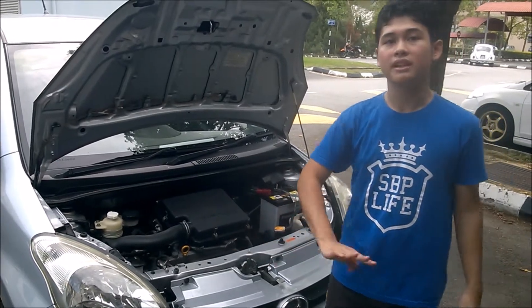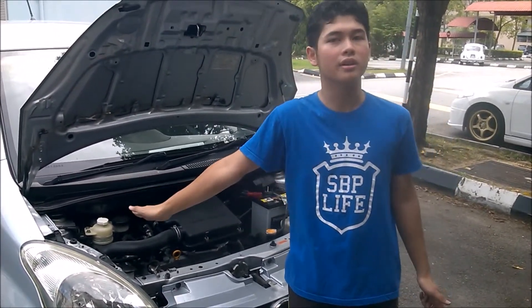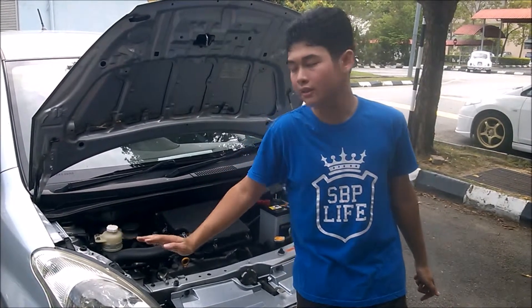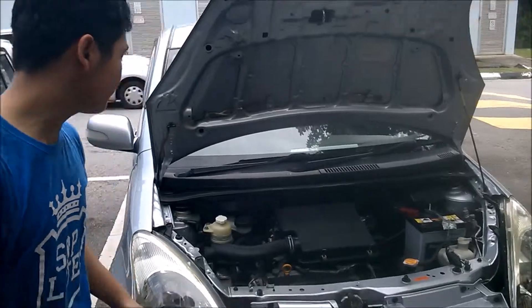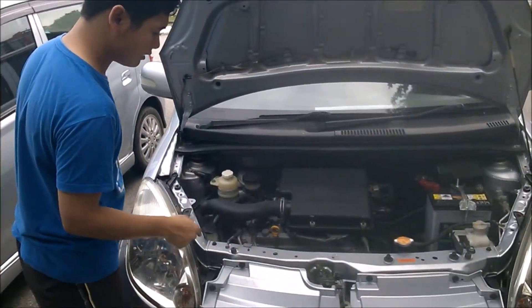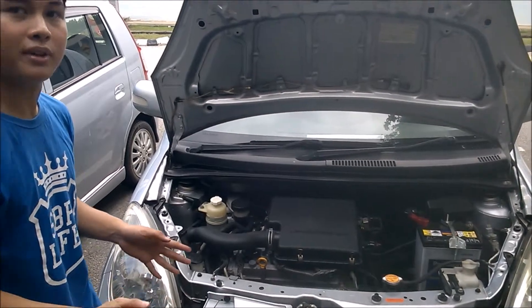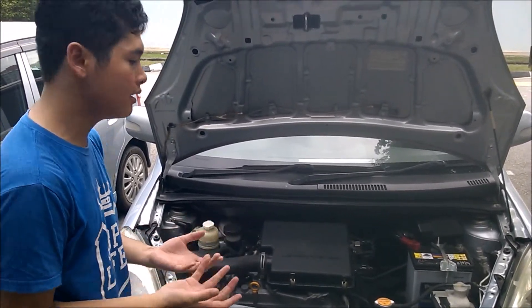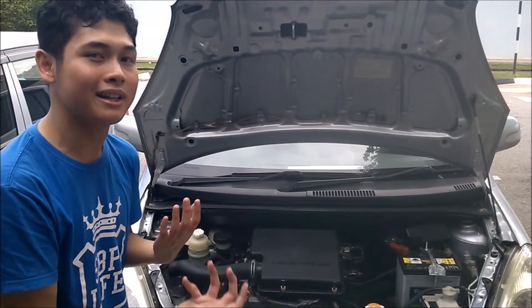There are eight different components in the engine bay — four on the left side and four on the right side. On the left side, the first thing to check is the lubricant oil. Lubricant oil is important because you don't want the pistons banging against the engine block, which causes a lot of friction and damages the engine.